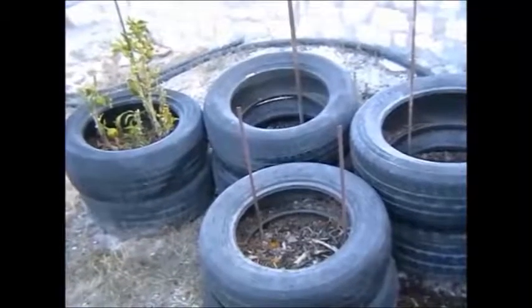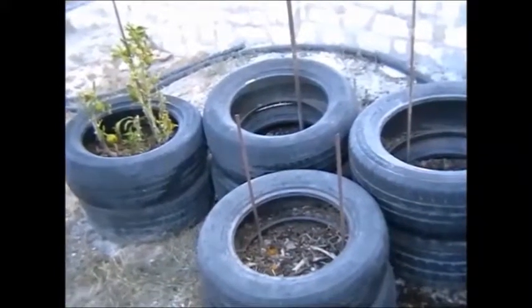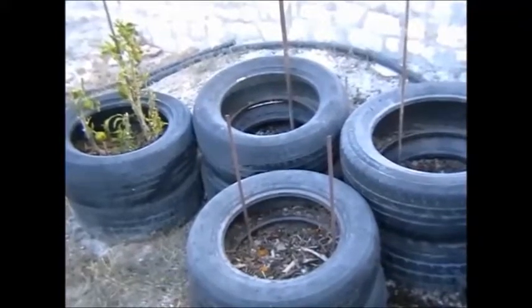I've now emptied out the tyres, all by the pepper plant. And now I'm going to add some of the straw and mix it in for good composting.